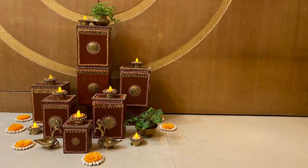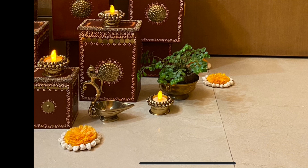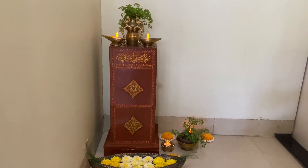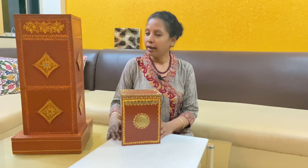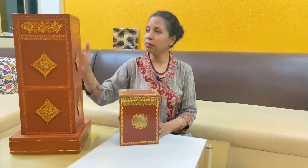Here you can see how to use these boxes to decorate your house. I stacked two or three boxes together to make a taller stand, which you can use either to keep some decorative artifacts or to keep some plants. This is what Art Around House is all about. I hope you enjoyed watching my video — if you did, please like, share, and subscribe. Don't forget to hit the bell icon. Thank you!